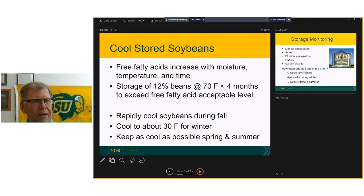Continuing on that line of thought, free fatty acids — the oil portion of the seed — represent a negative aspect of that oil quality, and they increase with moisture, temperature, and time. Storing 12 percent beans at 70 degrees means we will have enough degradation that our allowable storage life is less than four months. The key is to rapidly cool the soybeans during fall, bring them down to about 30 degrees for winter storage, and then keep them as cool as possible through spring and summer.